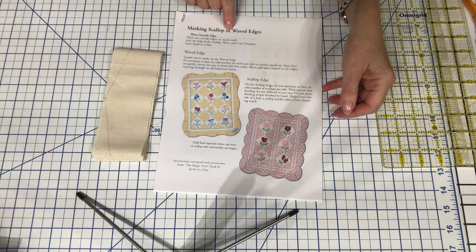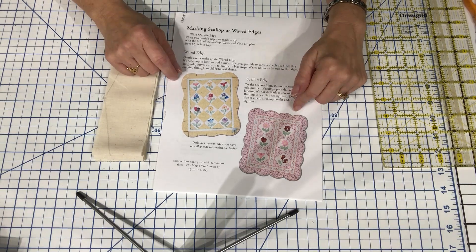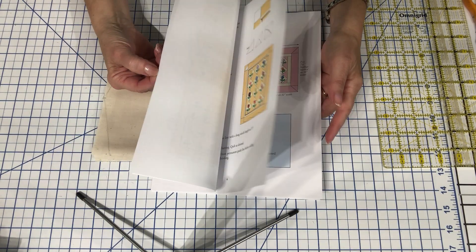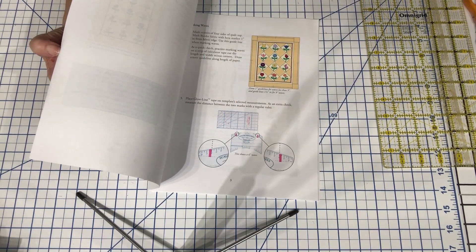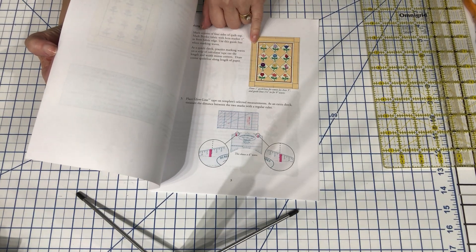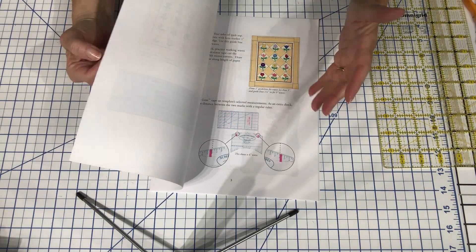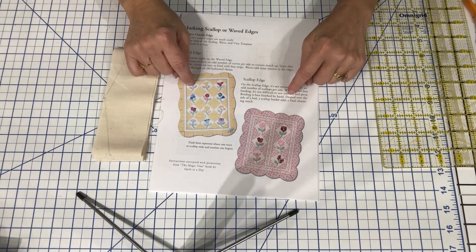This is 'Making Scallops of Waved Edges' by Eleanor Burns. She has a video out there and a ruler that you would use. I'll attach this PDF link so that if you do want to do a true scalloped border and you have her ruler or some other curved border ruler, this is a great option for you.